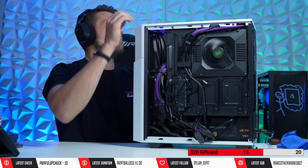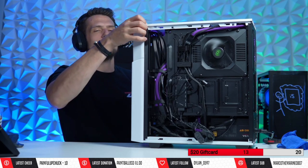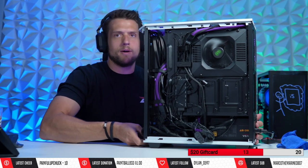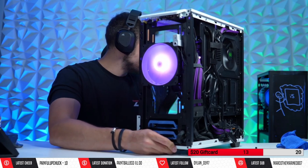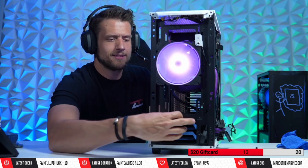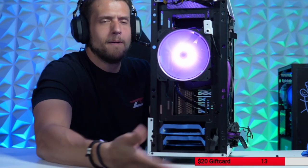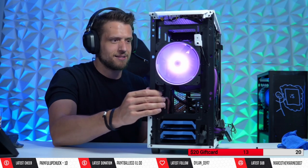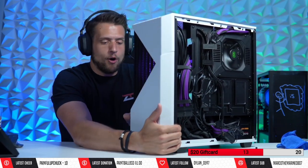We have 2.5-inch SSD trays and a 3.5-inch hard drive tray. The weird thing is, in order to access your 3.5-inch hard drives, you actually remove them from the front — the sleds for the 3.5-inch drives are accessed from the front panel, which is a little bizarre. It's kind of an interesting design choice.